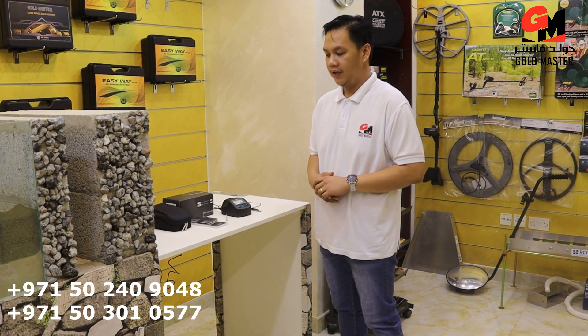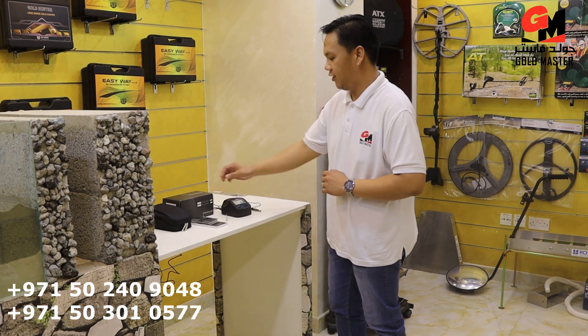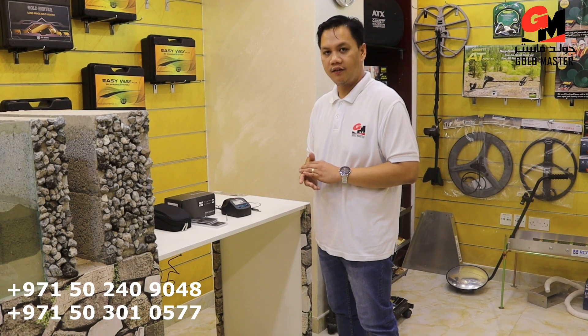Hi, I'm Thomas from Goldmaster Company. This time I'm going to show you the Prestigio. Prestigio is a gem tester, diamond tester.